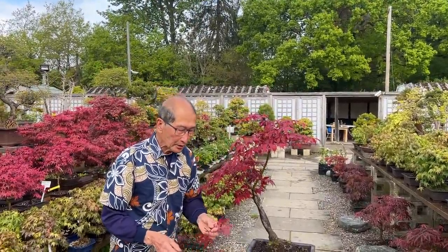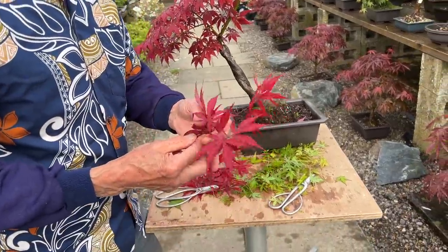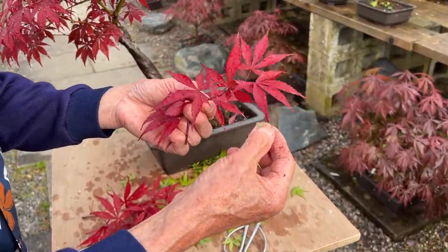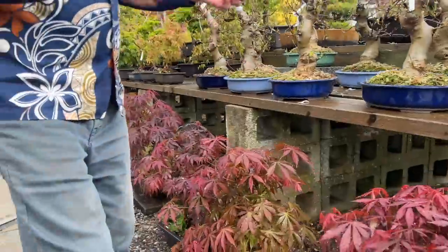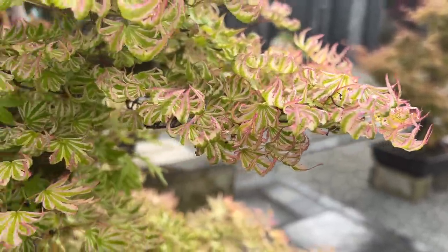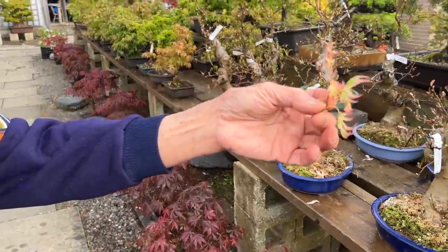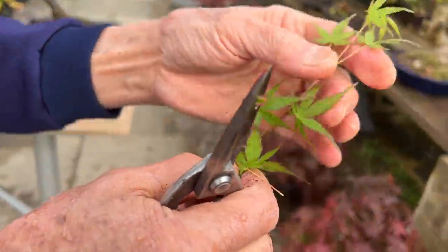I noticed quite a few comments on my other YouTube videos when I talk about hard and soft leaves. When maples first emerge, the leaves are soft. Not everyone understands these terminologies. So when a tree first comes into leaf, the leaves are very soft — literally soft. Let me take you to another tree. This is one of these rare trees — I think it is Higasayama. At the tips of the shoots, this is what you call soft growth, very very soft. The leaves also haven't hardened yet.